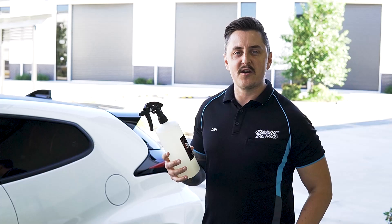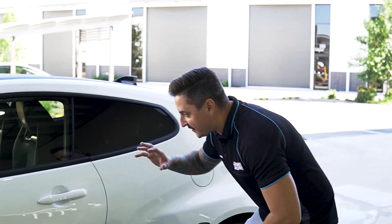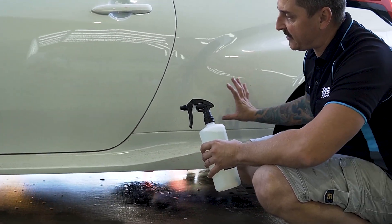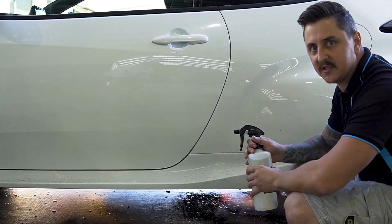We're going to start off our decon on this car with a bit of Citrus APC — this is our all-purpose cleaner. As you can see, even though this car is brand new, it has got some road grime along the bottom half of the panels. So we're going to give that a mist to start cleaning that up and go around the car. We might also use it in the arches to break down some of the dirt there.